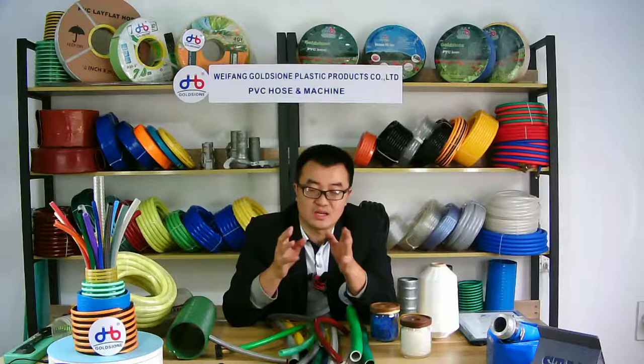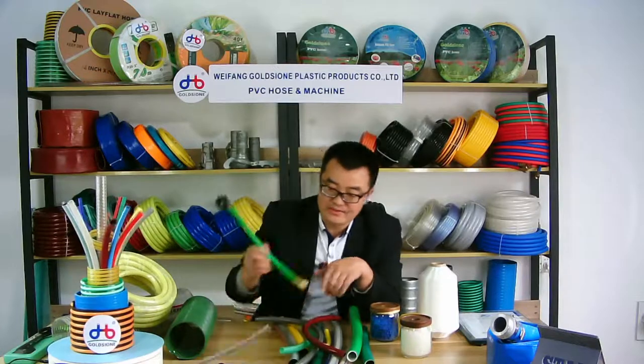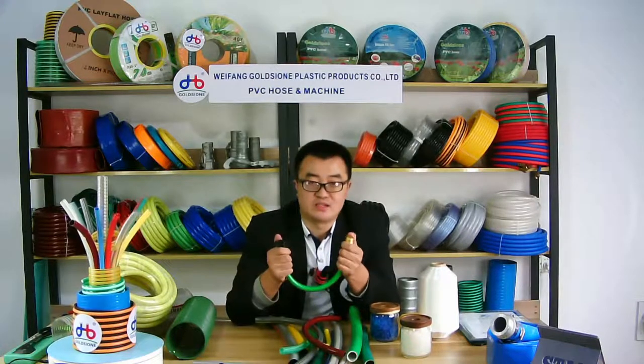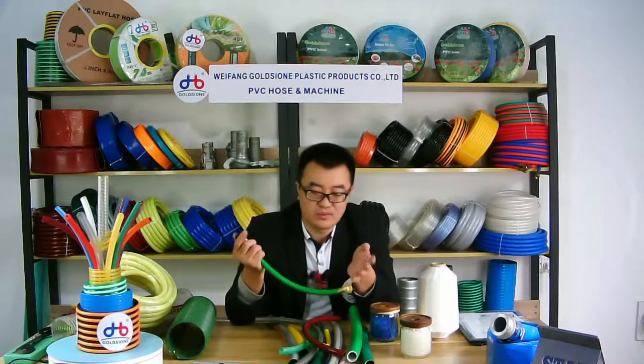We can provide our best suggestion to you according to your usage or other requirements. If you also need connectors, please feel free to contact us. And if you need a hose-making machine line, we can also provide that — we have more than 20 years of experience making hose machine lines.